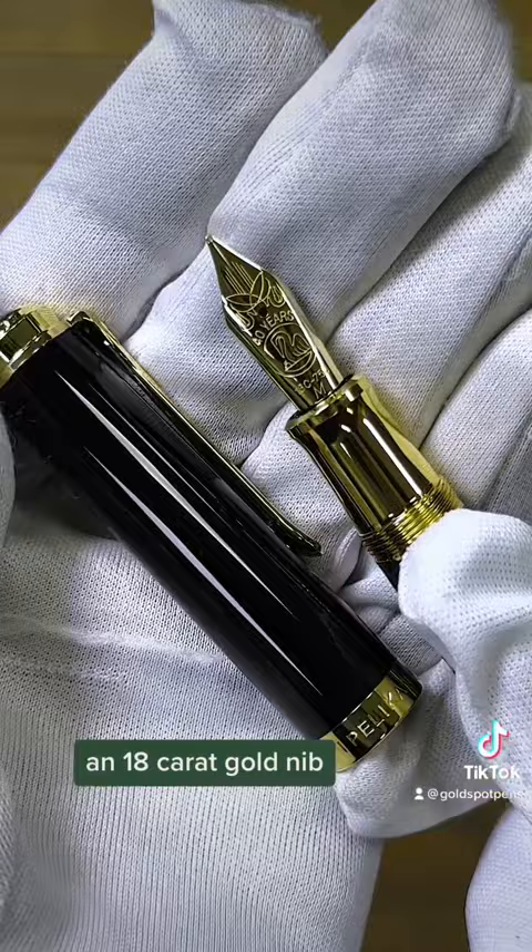To celebrate the Souverän's 40th anniversary, Pelican puts a brand new nib stamp on this gold nib. Only 888 pieces are available worldwide and it is sure to be a collector's item.